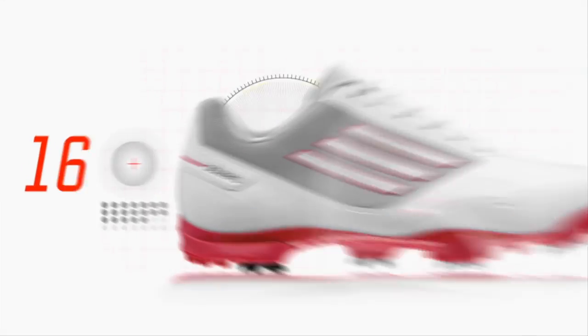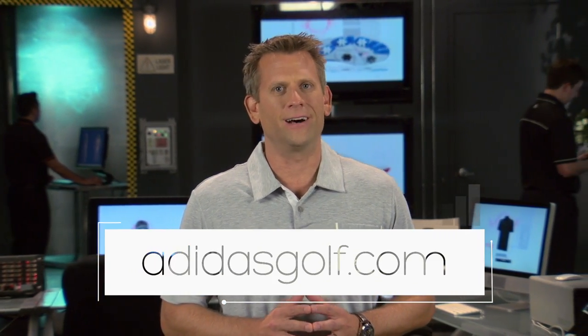Based on the findings in this episode, it's clear that the right choice in footwear will impact the quality and consistency of your golf game, especially down the stretch when you need it most. For more information on the Adi Zero One shoes featured in today's episode, go to adidasgolf.com.